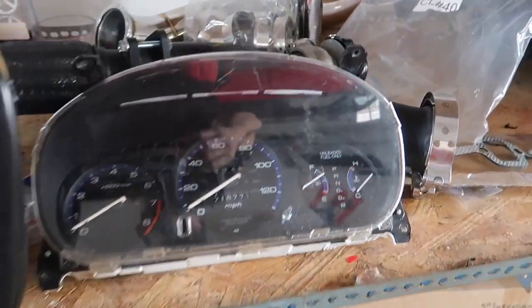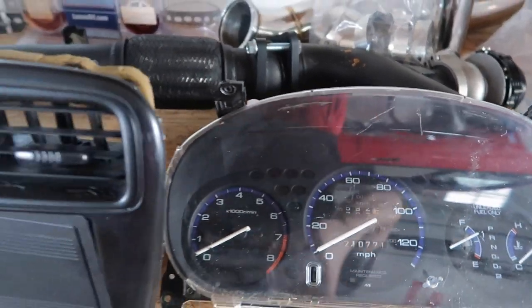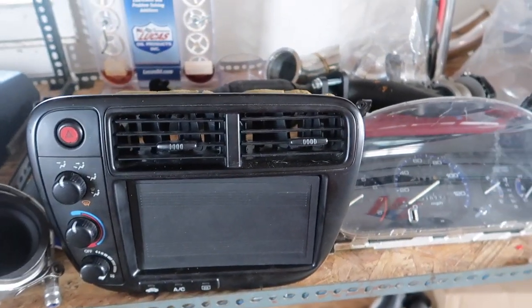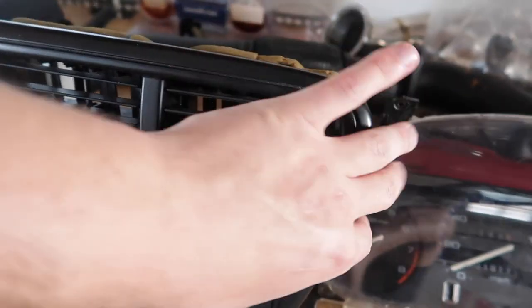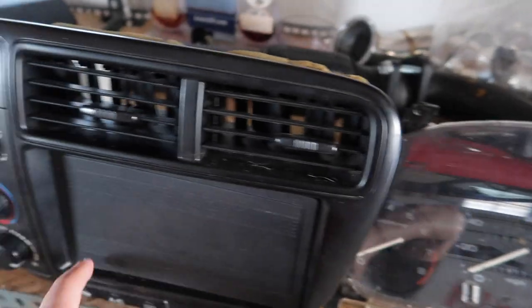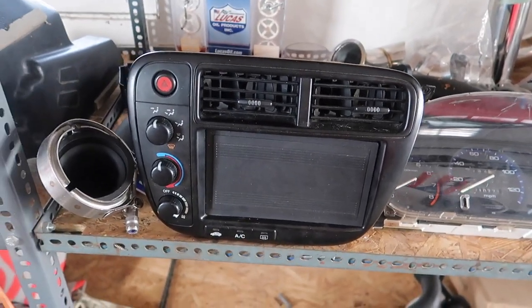These are the next two things that are gonna be done to the civic. I decided to get them now, found them cheap, and I'll put them in whenever I got time. Can't wait to get a nice double DIN in there and get that going.